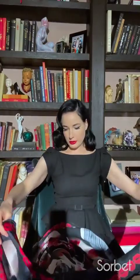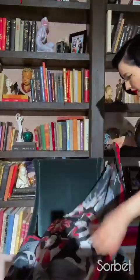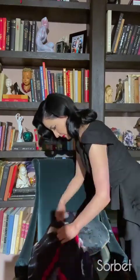I'll try to do like a 40s turban. It's not really a turban — I made a bow on my head, but I'm going to try to make it more turban-y now.